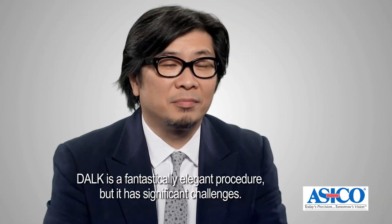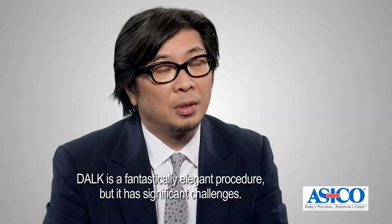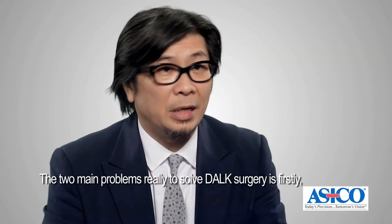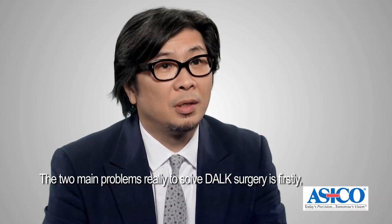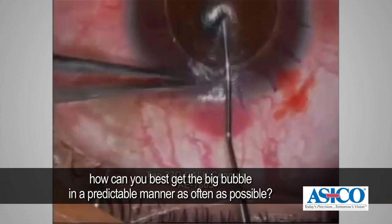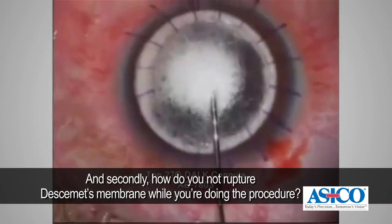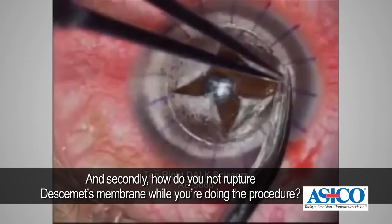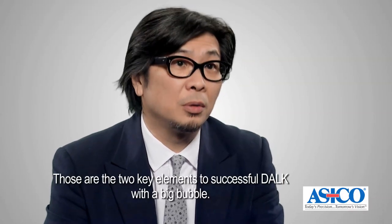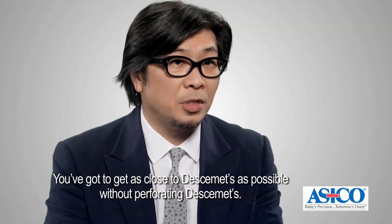DALK is a fantastically elegant procedure but it has significant challenges. The two main problems to solve in this surgery are: firstly, how can you best get the big bubble in a predictable manner as often as possible, and secondly, how do you not rupture Descemet's membrane while you're doing the procedure. Those are the two key elements to successful DALK with the big bubble — you've got to get as close to Descemet's as possible without perforating it.